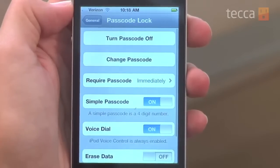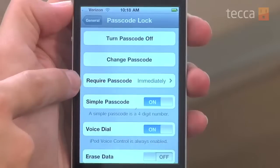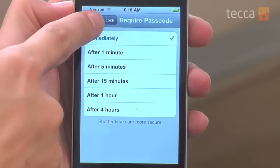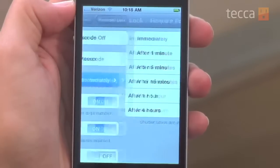We're going to put in our passcode, and once that's been entered you'll actually see the passcode lock screen come up. You can choose some different options for your passcode. Under 'Require Passcode' you can set it to require by time: after one minute, five minutes, 15 minutes, an hour, or four hours — so even if you're in the middle of using your phone it'll prompt you. 'Immediately' is more secure, because every time you put your phone to sleep and unlock it you have to put in your passcode.